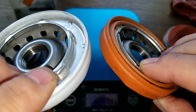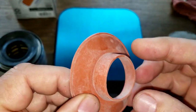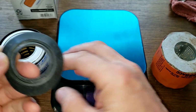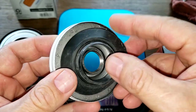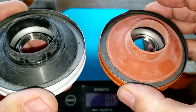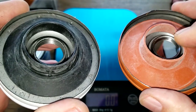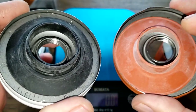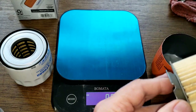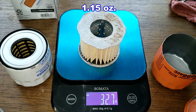The Fram has a silicone anti-drain back valve and the Supertech has a nitro rubber anti-drain back valve. Here's how they fit — they're both similar in size, just silicone versus nitro rubber.